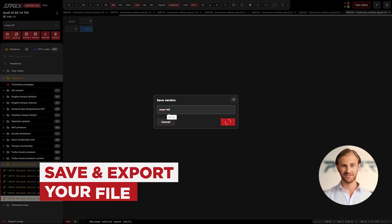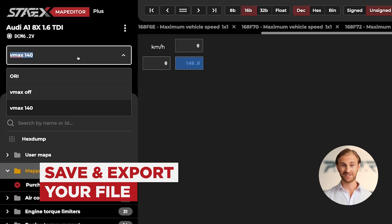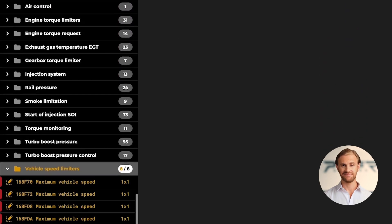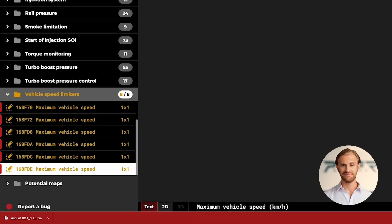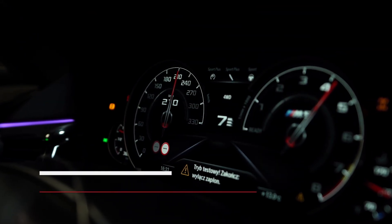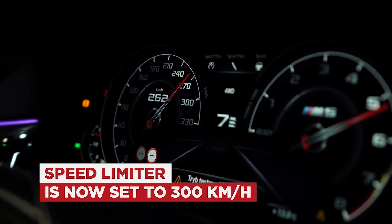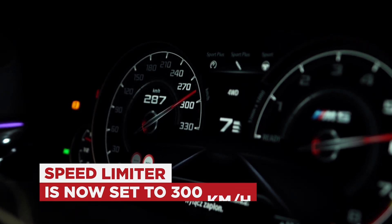After we set the expected values, we can save our file, export it, and write to the car to verify the results. It's done! The top speed will be only limited by the power abilities of the vehicle and gearbox ratios, but not by the ECU.